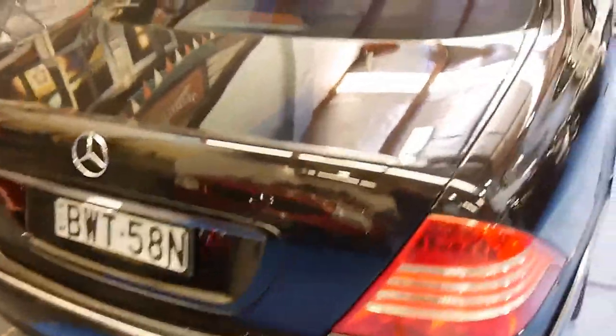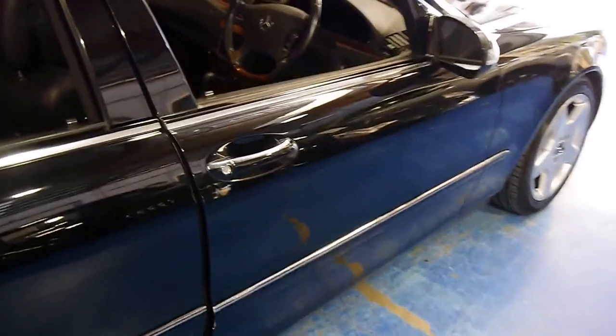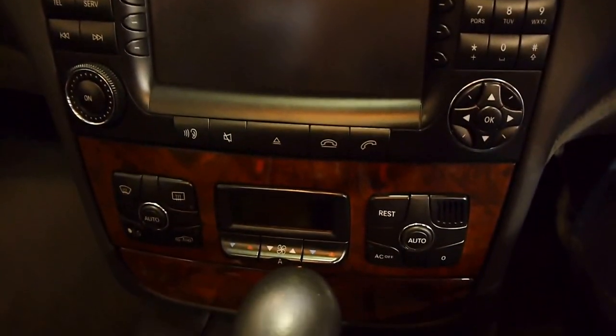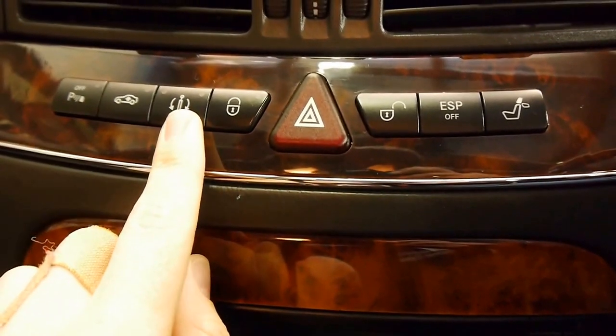For something that was over $200,000 new, and what you can now pick up for chips, it's impossible to beat. Stepping into the vehicle, you're sitting on beautiful leather. You've got the updated nav system, dual climate control, and the tiptronic gearbox.